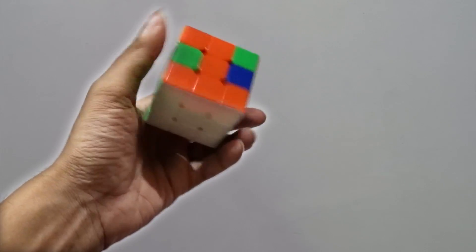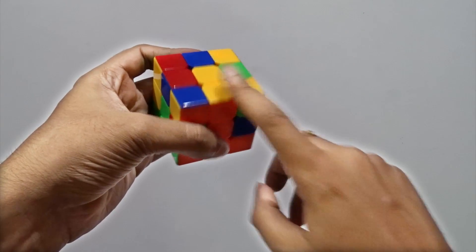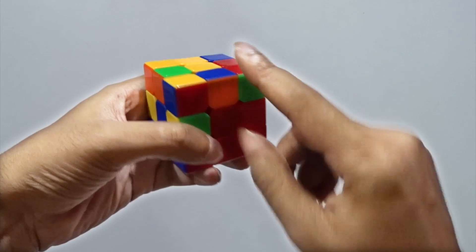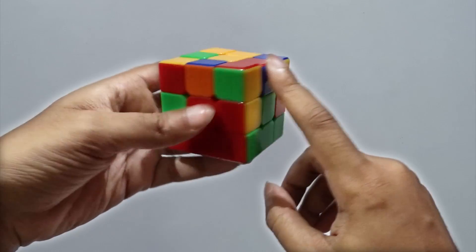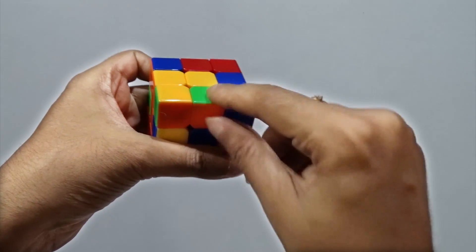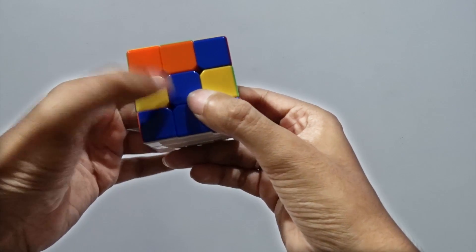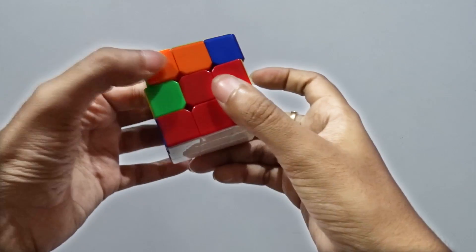Please watch this carefully. Same as before, white will be at the bottom and yellow will be at the top. Now we should work on the edges. Remember one thing: there should not be any yellow here. Apart from yellow, whatever piece we find here, we can work on that.